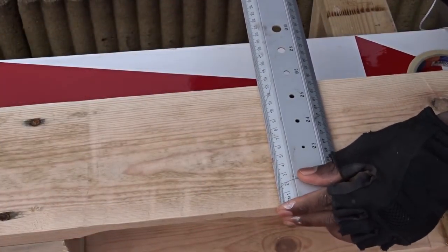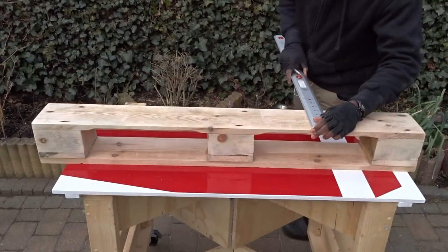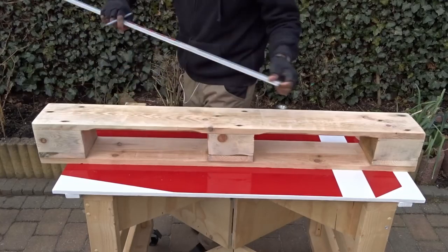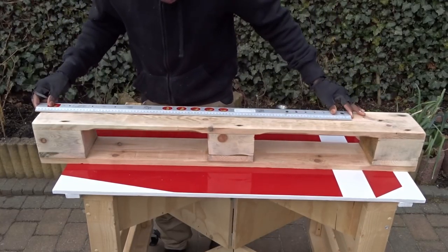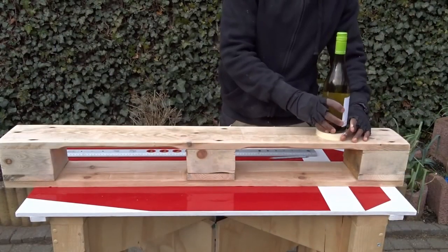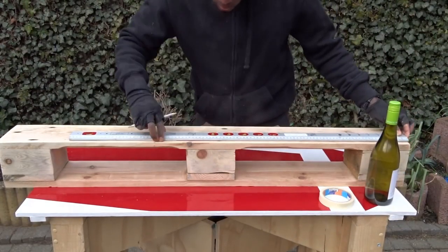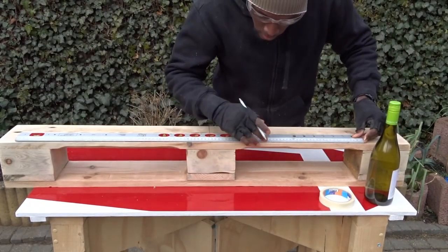The first thing I'm doing here is to find the center of the wood, so after that I can trace a line all along. Then, moving again with the bottles of wine in order to create each pattern which will allow me to insert them in the holes.